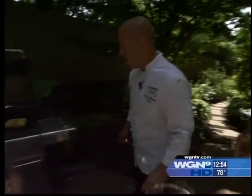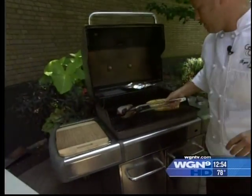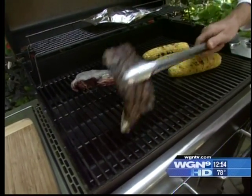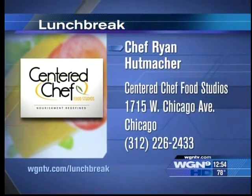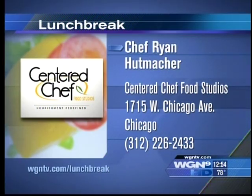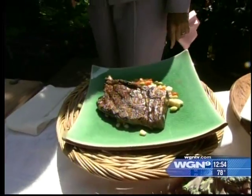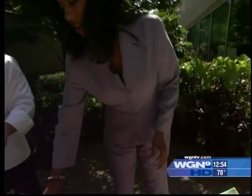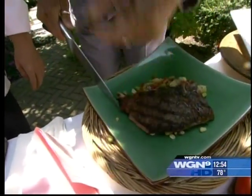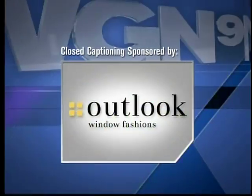Let's get the steak out. This is one of the bison steaks that's already been going — that's good already. As you can see, this one's ready to go. We're gonna tell folks where they can find you at the Centered Chef Food Studios, which is 1715 West Chicago Avenue in Chicago. You can also log on to wgntv.com/lunchbreak. It's time to taste. I'm tasting the bison. That is very good.